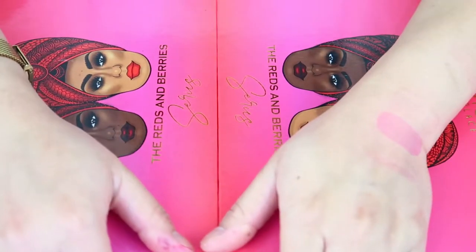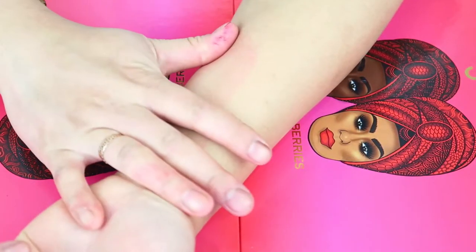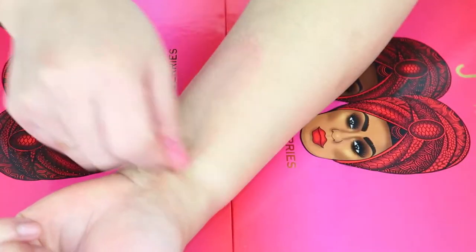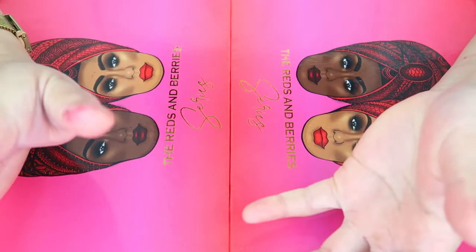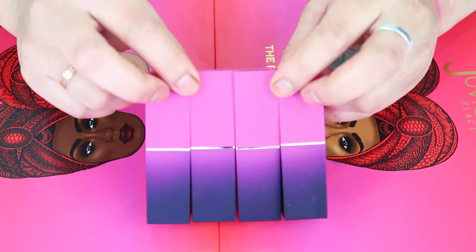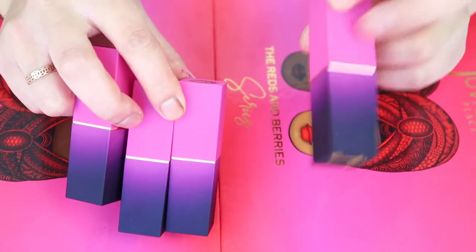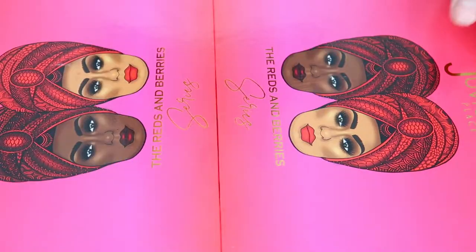I decided it was probably best to swatch the next shades in the format I normally use with all my eyeshadow swatch videos, so you can see them a lot better with my arm held like this. I'm going to start with the berry lipsticks. We have Drama Queen, Frenemy, O'Dam, and Fierce, and I'm just going to go and swatch them for you guys.